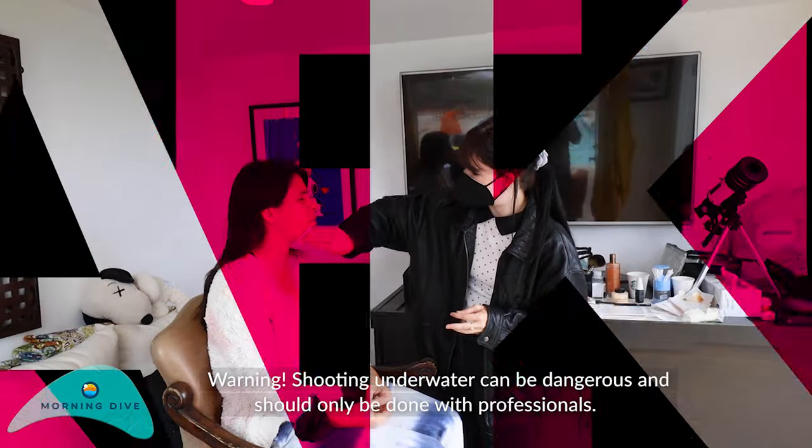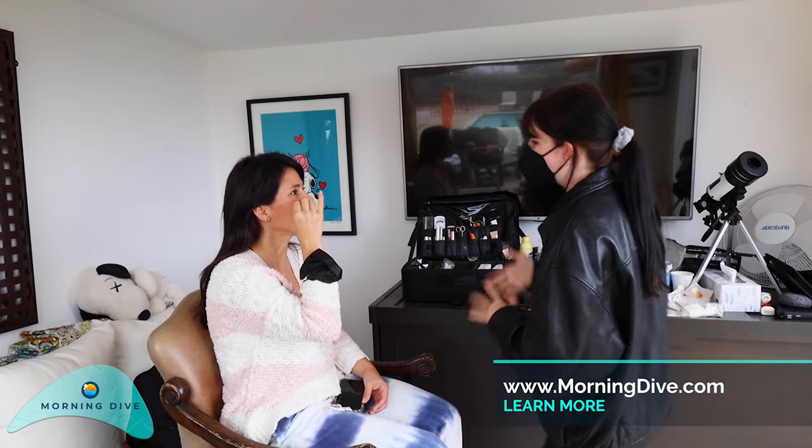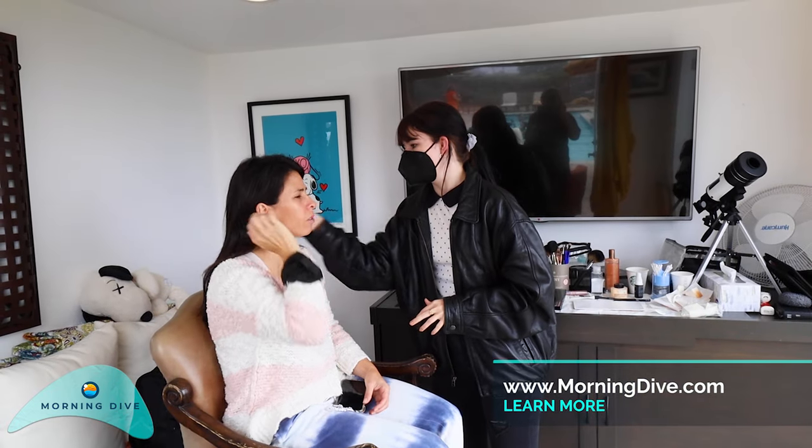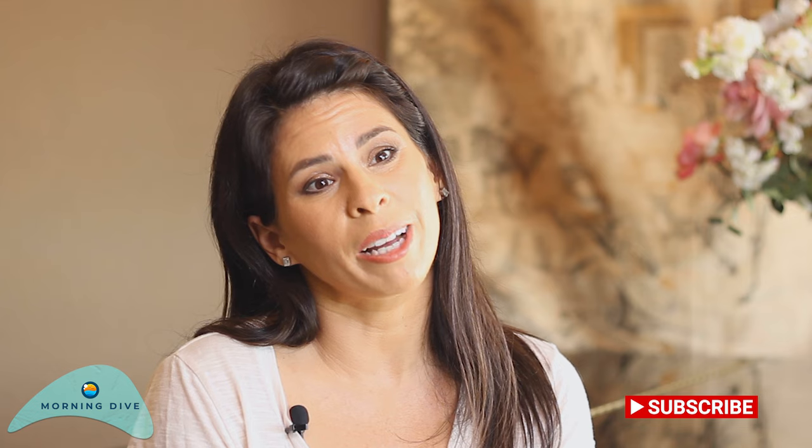I can still do waterproof everything. It's just my eyes will feel it and they'll want to water, so I just close my eyes during eyeliner. Right now I am currently running an aerial program at a dance studio, and I am performing and I just started creating my own costumes.